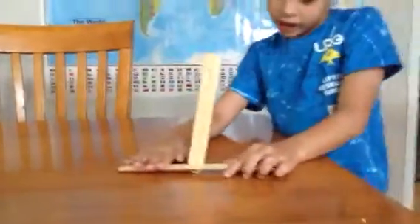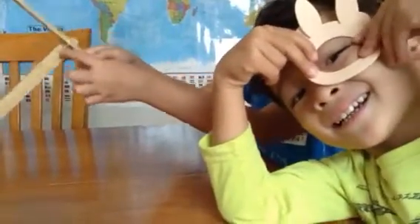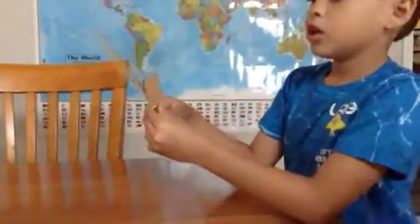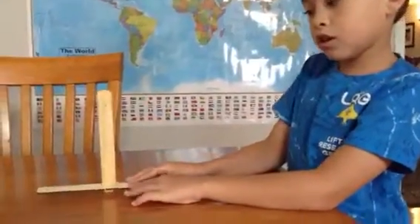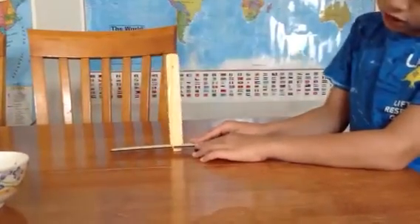And that's how you build it. Do you want to watch how it works? If the yellow is on that side, it moves that way — see? It's gonna go like... it's moving a little.